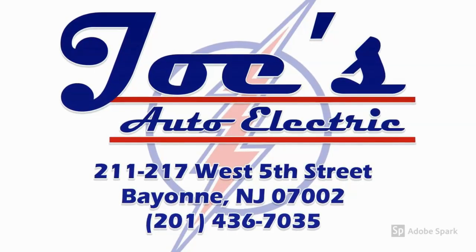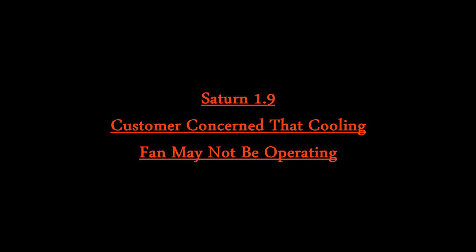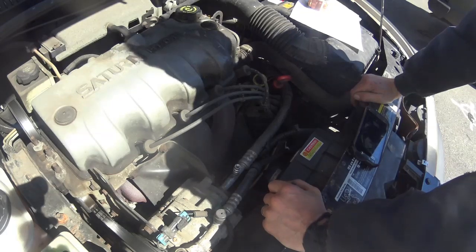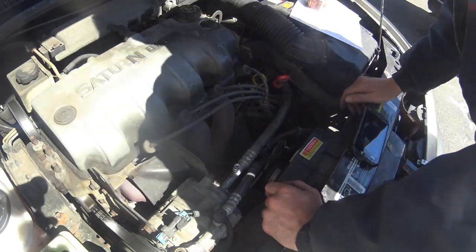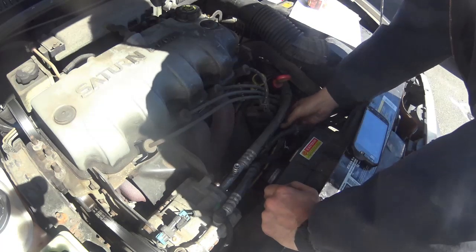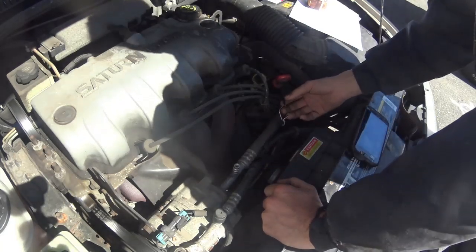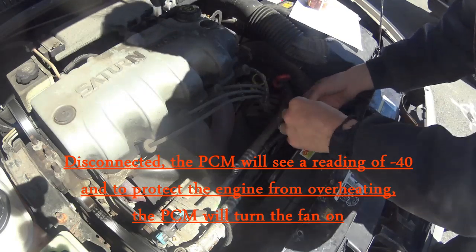We have a 1997 Saturn SL1 here. The complaint is that the cooling fan does not function. It was brought to another shop that doesn't do electrical work or troubleshooting. What they did to get the customer home, being that the fan wasn't coming on, was disconnect the cooling temperature sensor. Doing that puts the car into a limp mode fail-safe and turns the fan on. They had also replaced the connector.